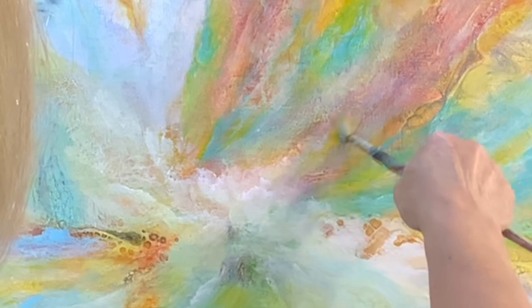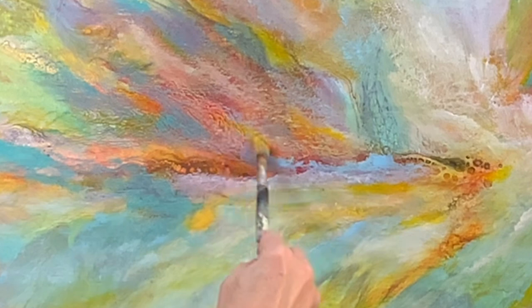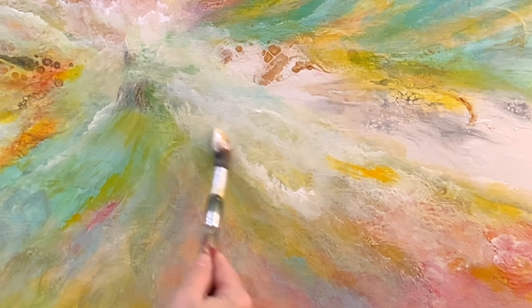I've taken a bit of yellow and added it to the tip of the brush, and just lightly going over certain areas to highlight those areas. As you can see, I'm still working on this area to perfect it and get it just right. This line directly points to the focal point, so it is an important one.